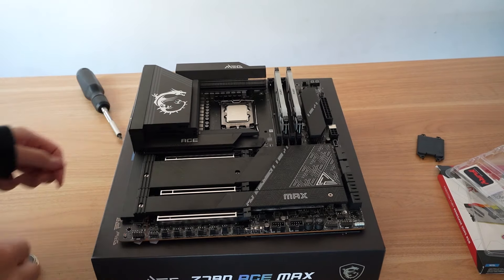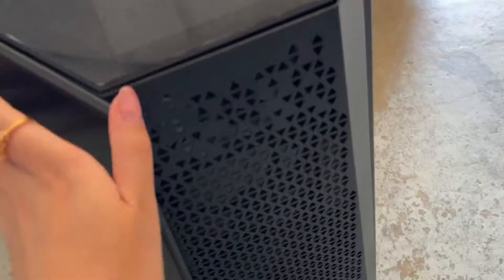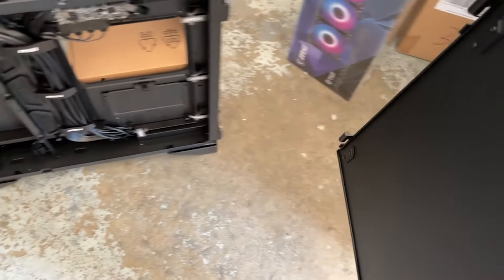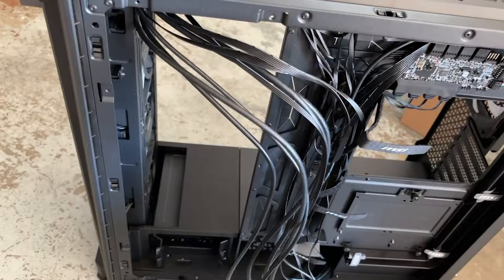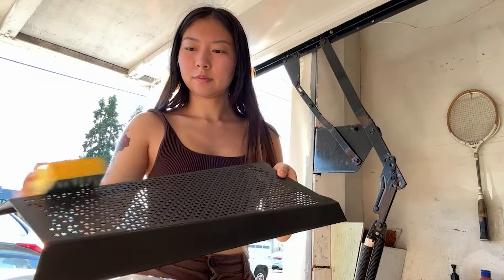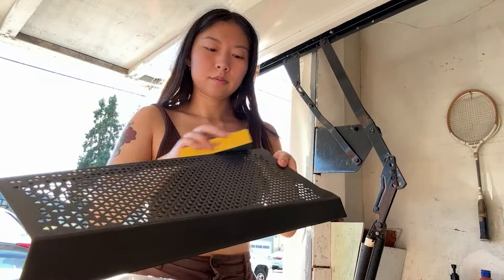Before we continue with the build, it's time to mod the case. Ethos has this MSI Prospect 700R case with an LCD screen on the front, which I think will be perfect for this. I want to paint it to match the Yoru theme, and he also has a favorite wallpaper from Wallpaper Engine that I'm going to have printed onto the back. Before painting the panels, I'm going to tape off the glass and sand down the parts I want to paint so the paint can stick better. I actually realized afterward that I could have unscrewed the panels off the glass part, so if you're using this case, definitely just take it fully apart — it'll be so much easier and you don't have to worry about getting paint on the glass.